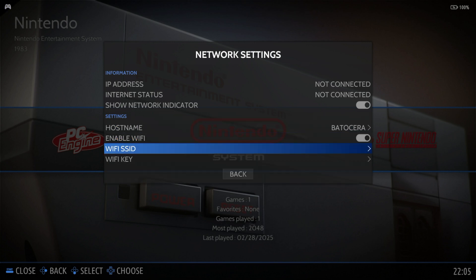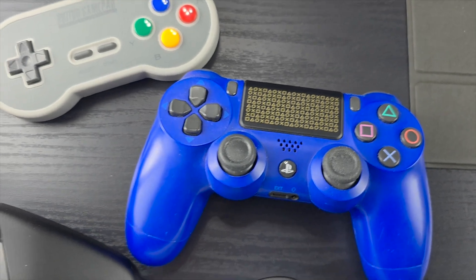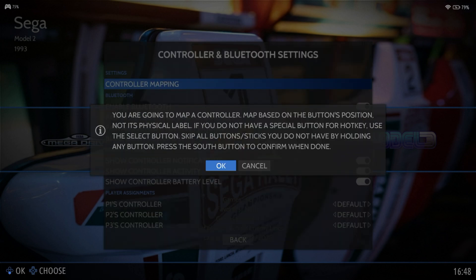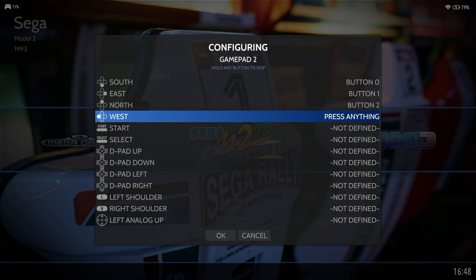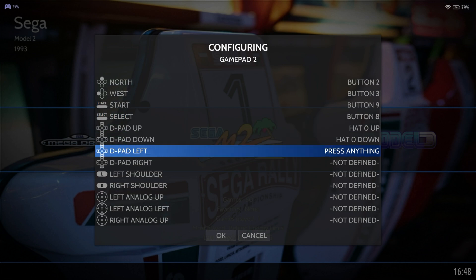Batocera is compatible with a wide range of controllers, from the latest 8-bit Do to the Google Stadia and everything in between. You can pair the device via Bluetooth if your device supports it, or connect it directly with a USB cable. To map the controller buttons to your liking, go into Main Menu, Controller Settings, Controller Mapping, and press and hold any button to enter the configuration screen. From there, just map the buttons to the corresponding buttons on the controller. We use the select button as our hotkey button, but you can use another one if you like.